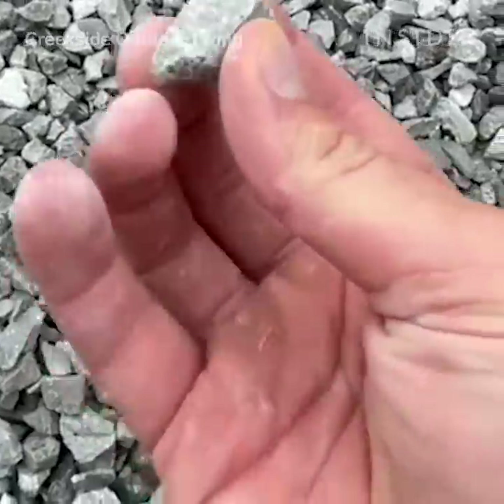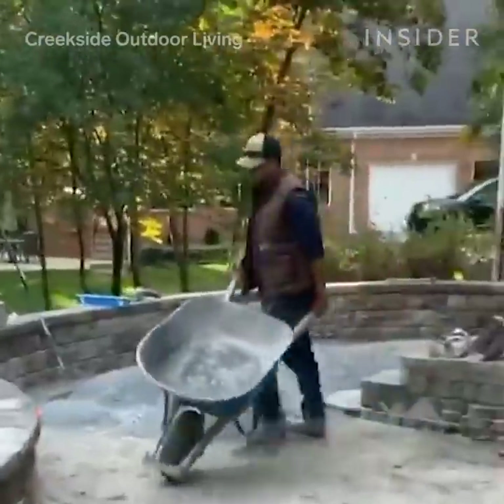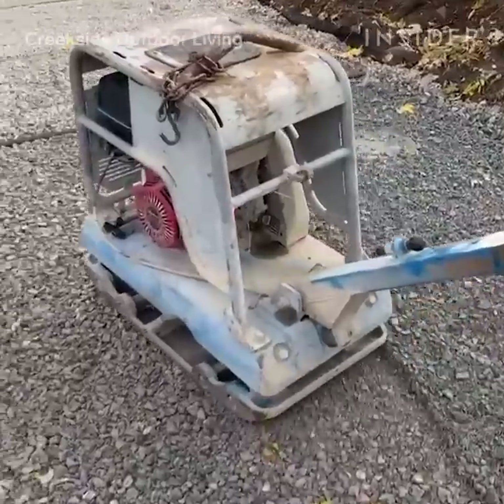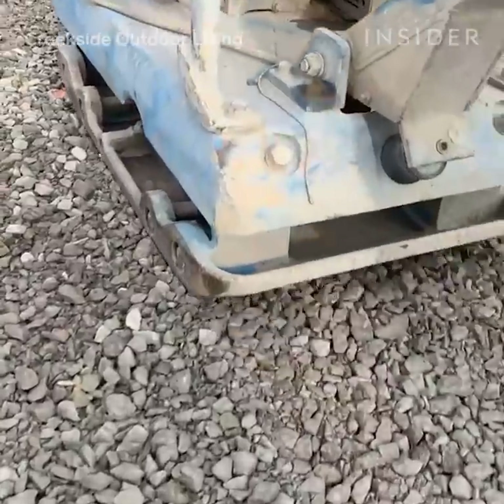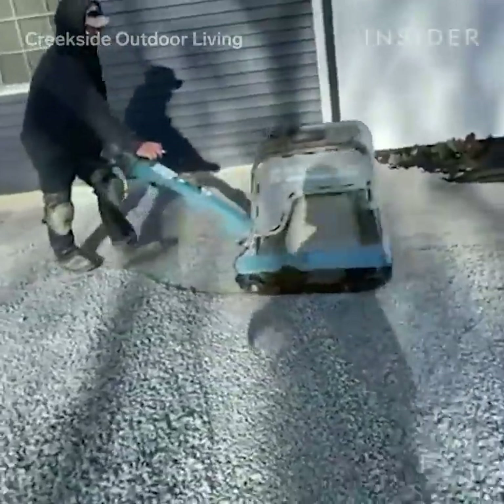The foundation stone gets dumped right in the hole. My guys have to spread that out evenly at about three inches. We compact that layer, and then we begin again — dumping on another three inches and compacting that.